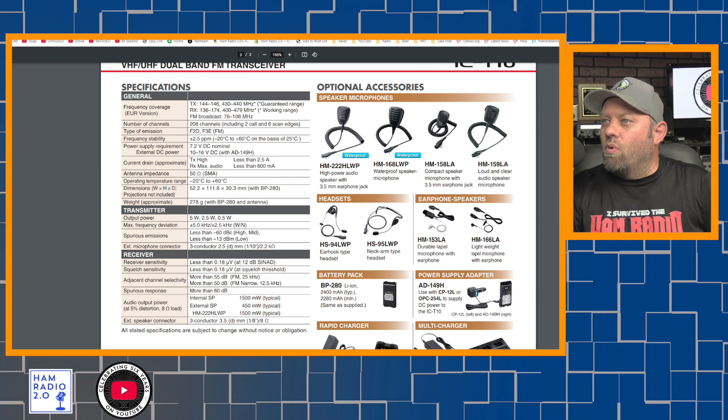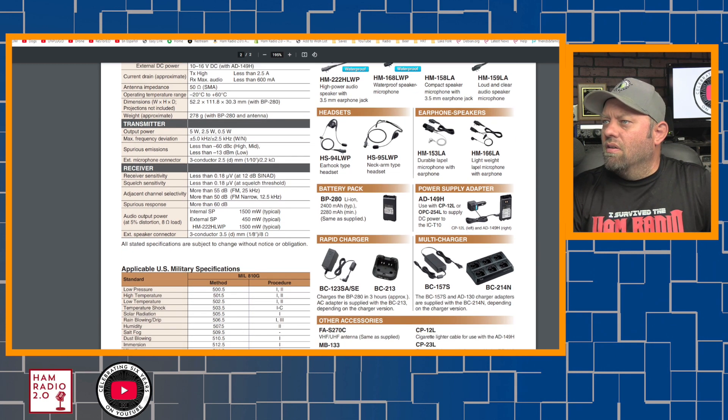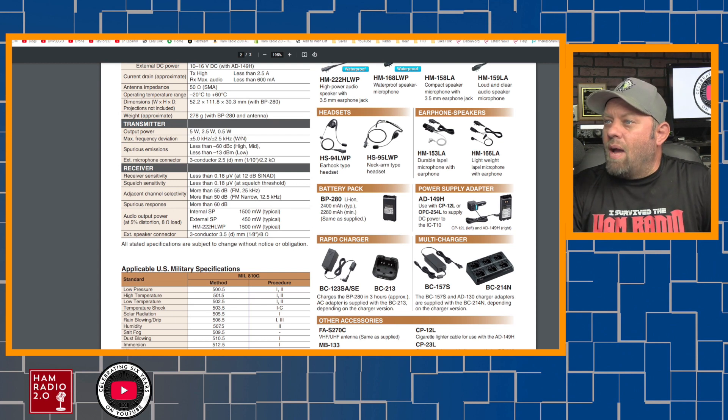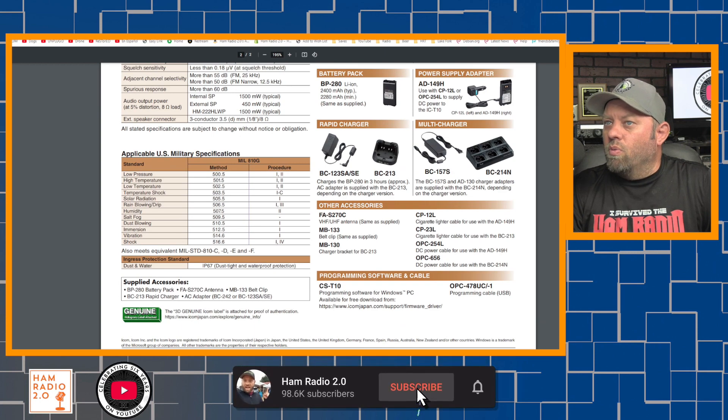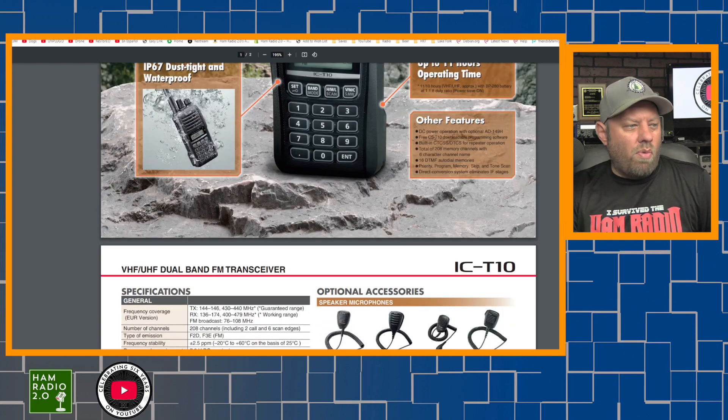It lists four different speaker microphones, two different headsets, two different earphone speakers. An optional battery pack, BP-280 lithium-ion. And you can get a smaller battery pack at 2280 mAh instead of the included 2400 — seems kind of backwards, but okay. It comes with the largest battery it can, which is a good way to look at it. Power supply adapter — a battery eliminator style. Rapid charger, which is a desk charger. Multi-charger if you're going to buy multiple units. Then it has some other information at the bottom of the page.